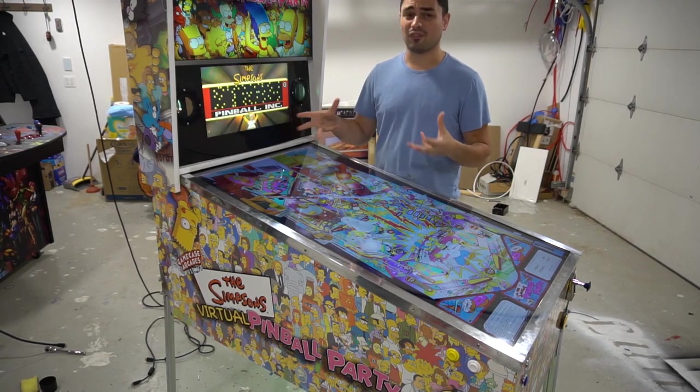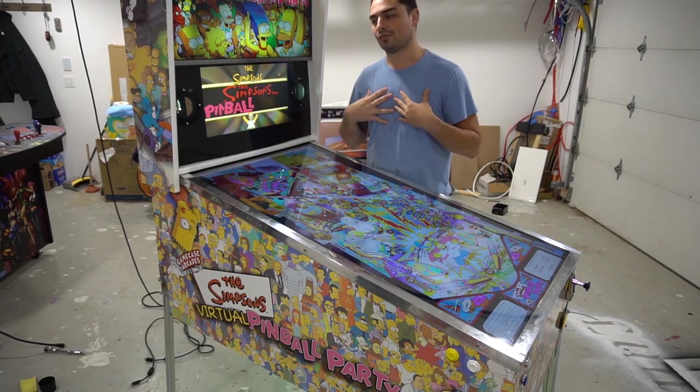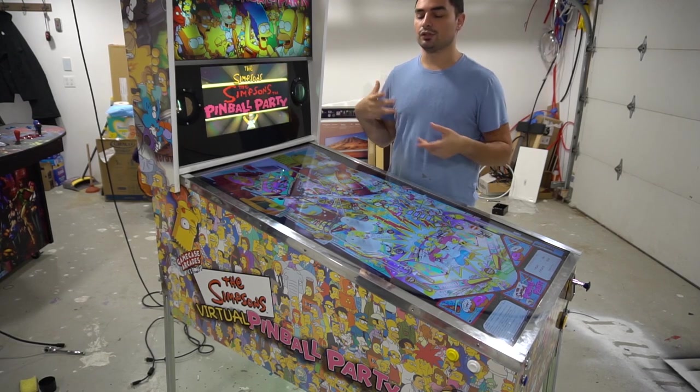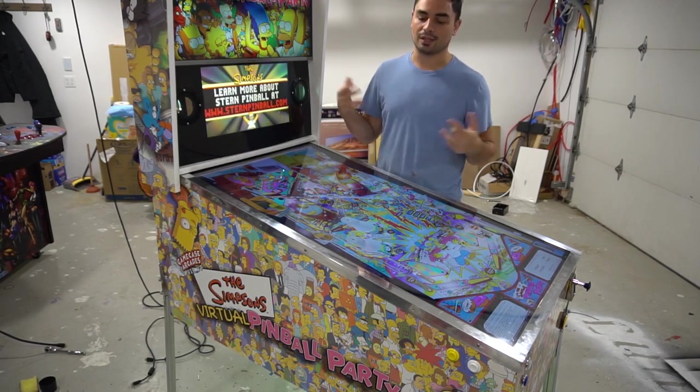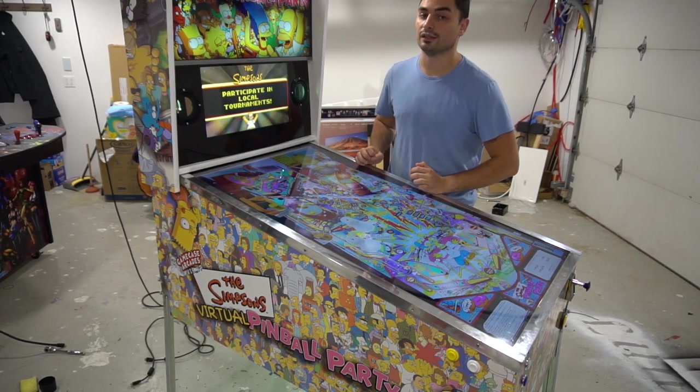There's a couple more toys than what I have in my personal V-Pin, which is what deemed it the limited edition. The only thing missing from this is if we wanted to add LED matrix — which I'm personally not a fan of, it's very flashy — and a chime unit, which I personally don't like. Neither did the customer Jared, so we didn't put a chime unit in this.